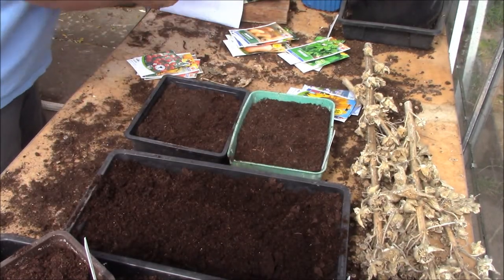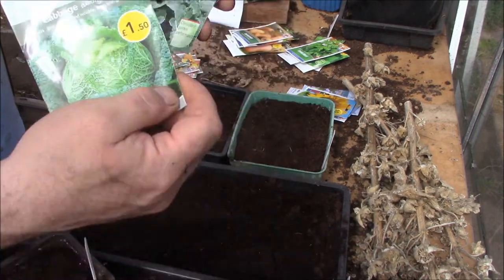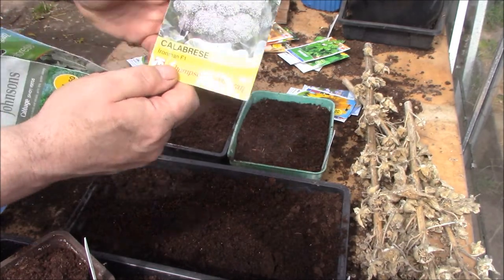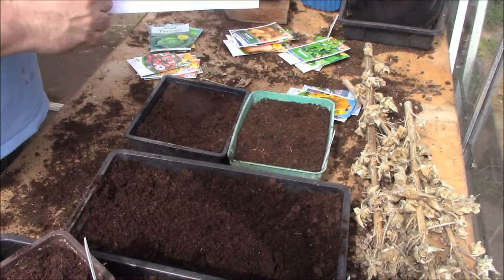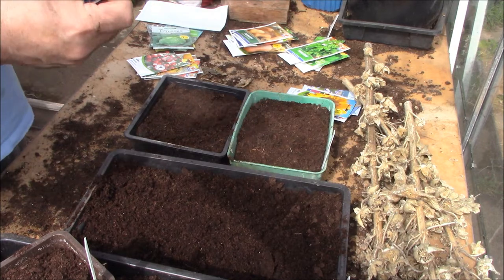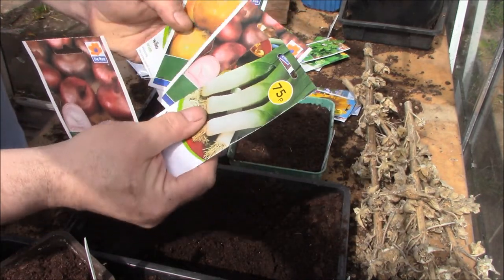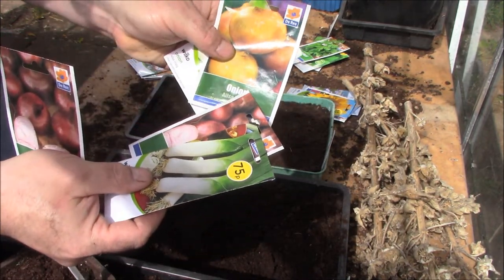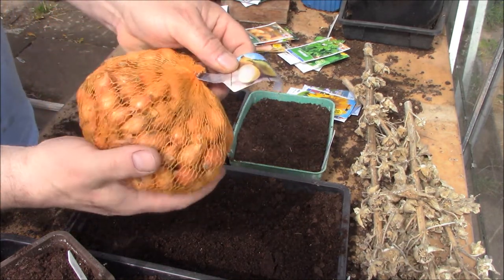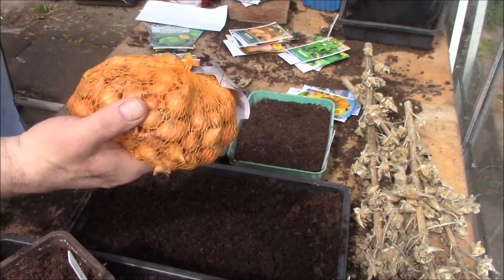From a brassica point of view, I'm going to be putting in some Savoy Cabbage from Johnson's, then some Calabrese F1 Hybrid, and also some Kale, which are seeds that I've saved myself. Then Onions — these should have gone in a couple of months ago really, but I'm going to be putting some Brunswick Red Onions, some Leeks, and also some Alicante onions. I've also got sets — two bags of those — so those will be going in as well as the seeds.